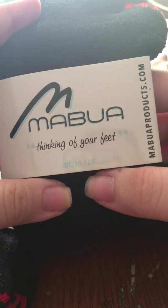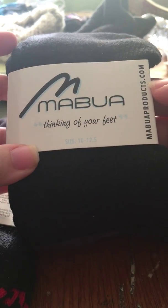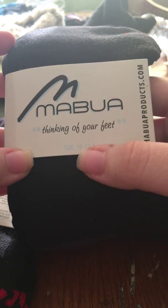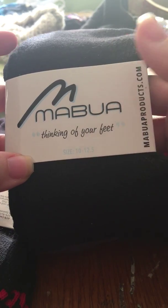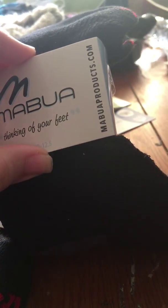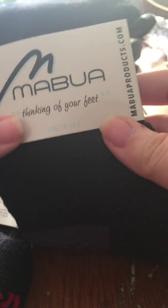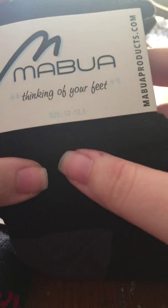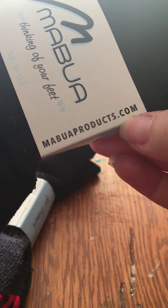Mabua is how I am pronouncing this, and it says 'thinking of your feet.' On here it says size 10 through 12 and a half, but they actually make more sizes as well — starting at eight and a half all the way to 12 — so if you have smaller feet, don't worry, you can still purchase these. They can be found on MabuaProducts.com, that is their actual website.